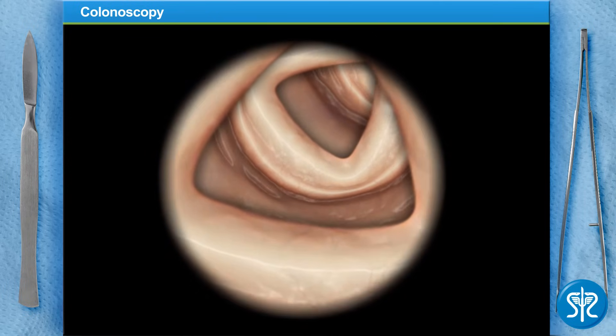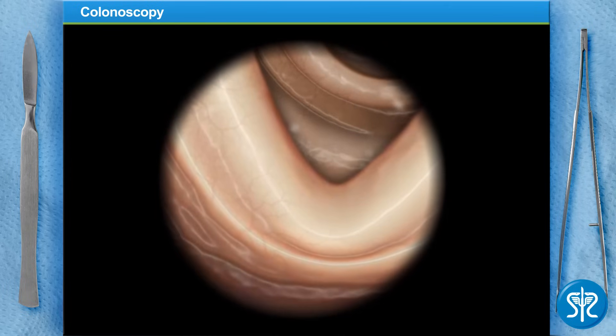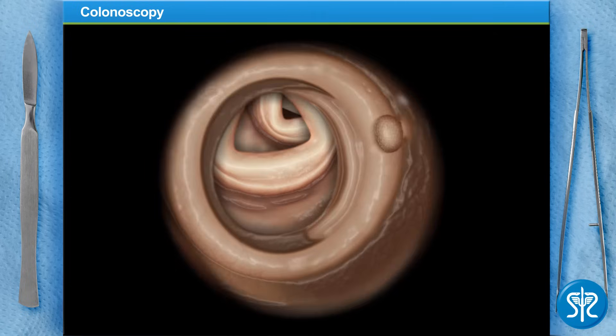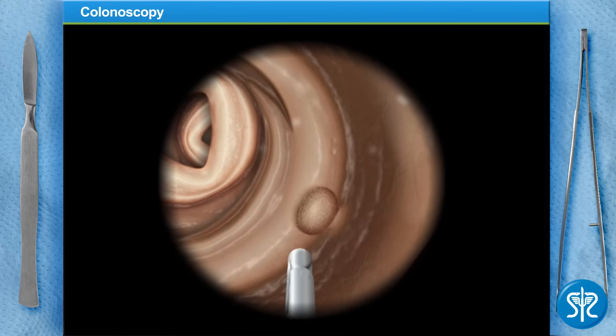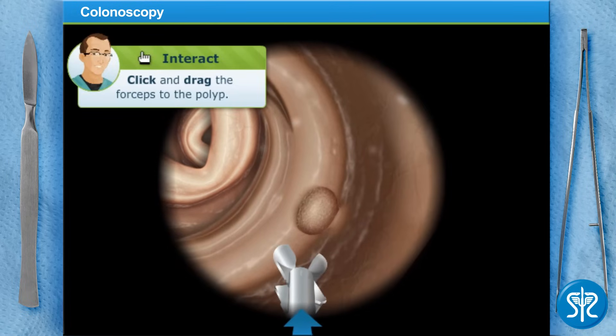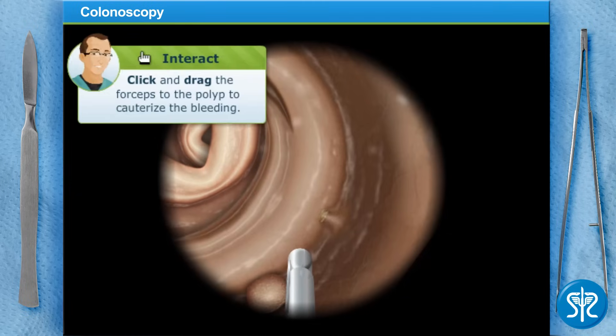Let's move into the transverse colon. We've got a small polyp in the transverse colon — we'll use the forceps to remove it. Fine work. We'll need to remove the scope so we can bring the polyp out. First, let's use some heat to cauterize the spot and try to stop the bleeding.